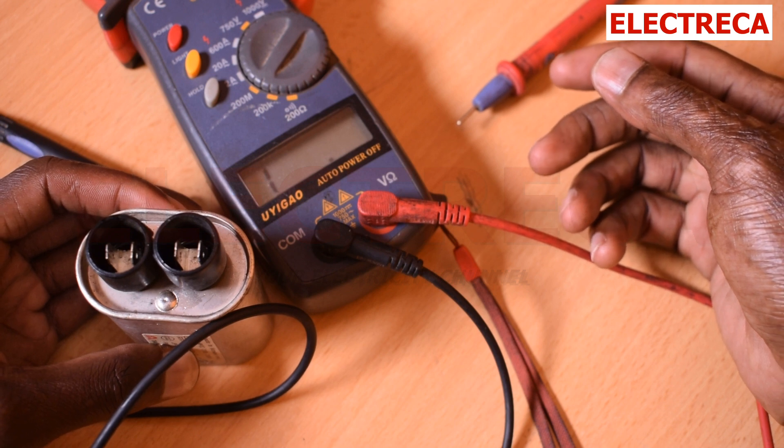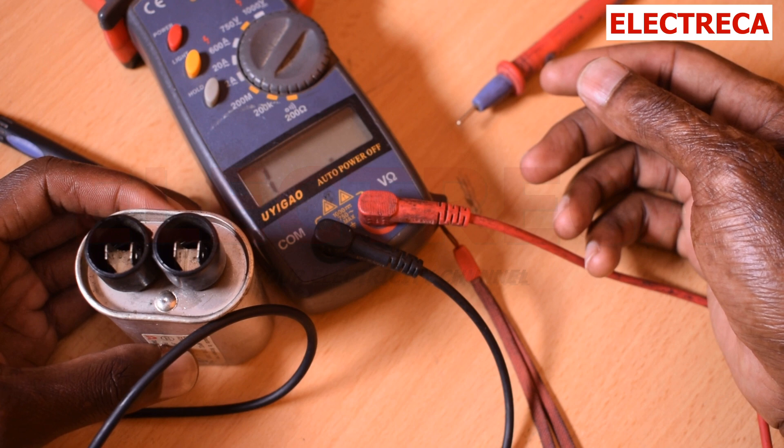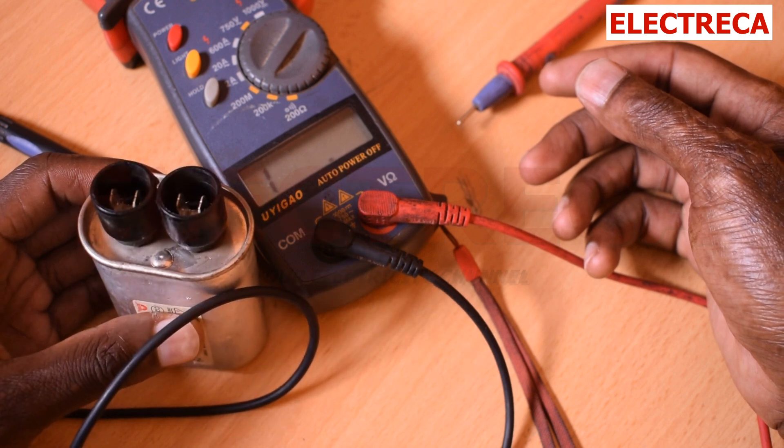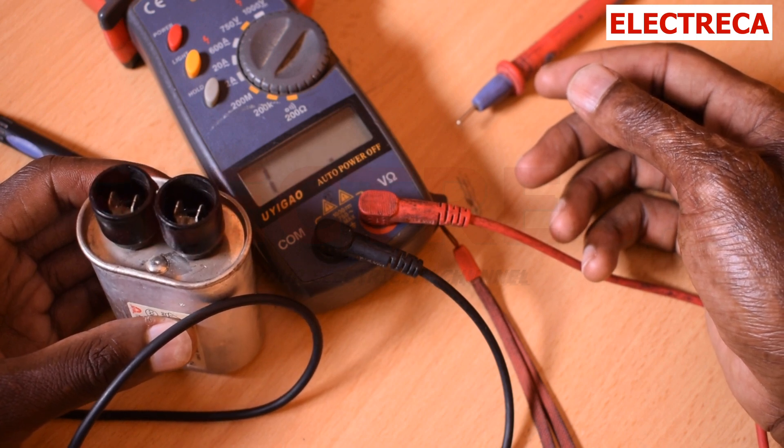Now you know how to test your capacitor. Please be very careful with electricity. Always work on your gadgets when they are unplugged. Thank you very much and have a good one.